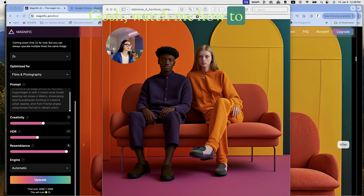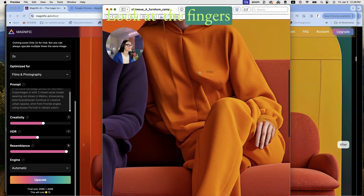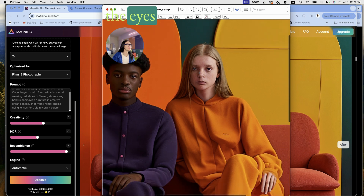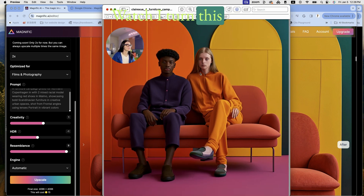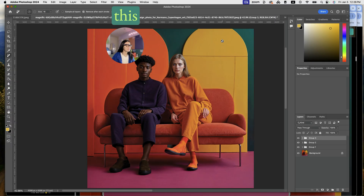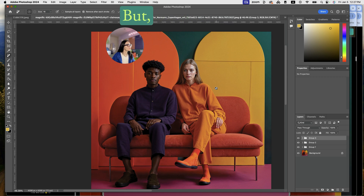Oh my gosh, watch how I turn this scary-looking couple — look at the fingers and the eyes, very deformed — into this gorgeous couple. We've added detail, but it is a process.